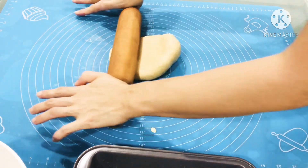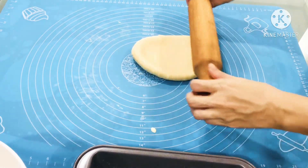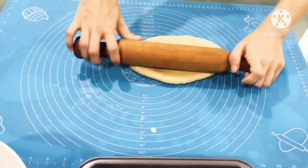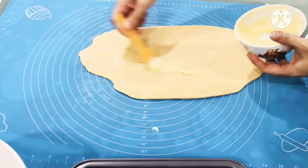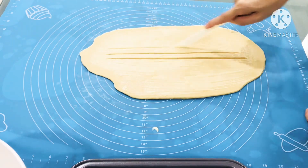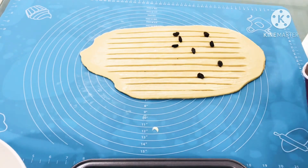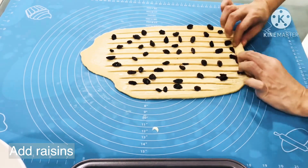Next, we will use the same rolling pin to flatten out the dough into an oval shape. After that, we will spread on the condensed milk filling. Next, we will cut the dough into vertical strips the same way. Next, we will put in raisins for this loaf. Then we will fold the dough tightly like a Swiss roll.